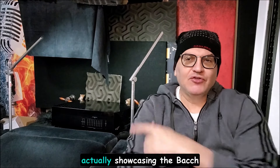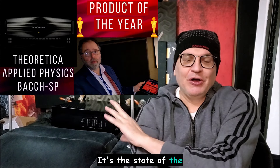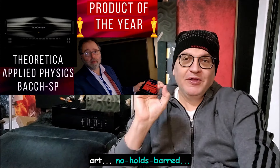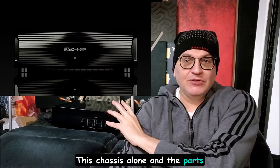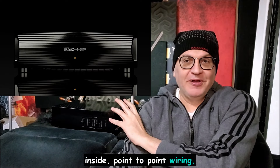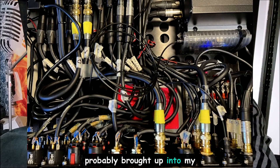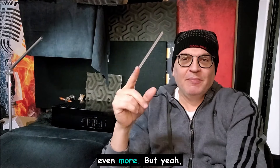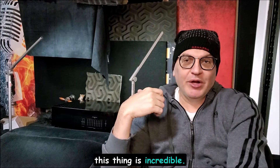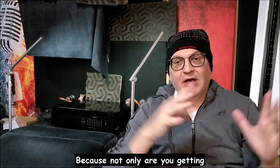Welcome back to the channel. I'm giving you a little different backdrop today, actually showcasing the Bach Grand which I just received. It's the state-of-the-art, no-holds-barred $50,000-plus DAC. The chassis alone and the parts inside — point-to-point wiring — this is probably the heaviest thing I've brought up into my room other than speakers. This thing is incredible, and I'm going to have a whole video series on it — one of the rarest pieces in the hobby.